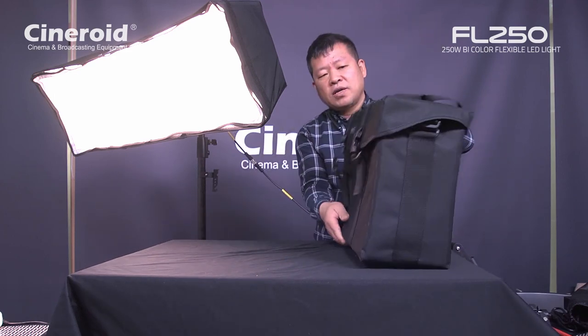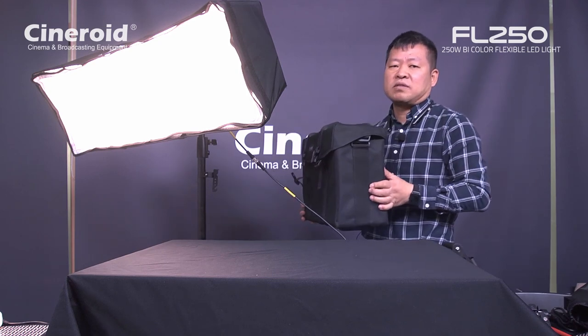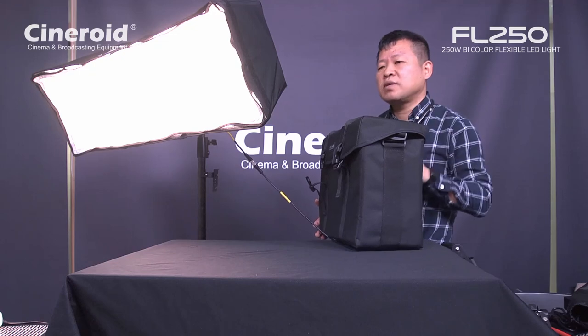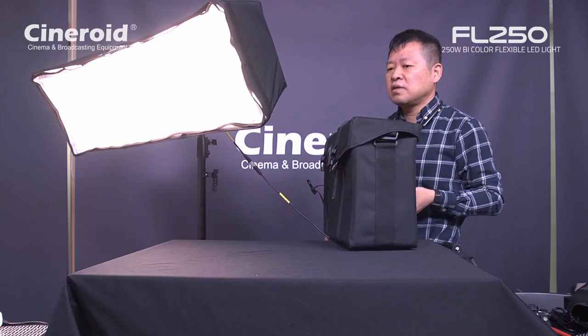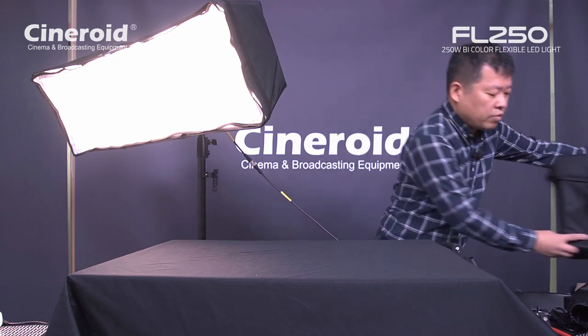So you can use it with V-mount battery, external DC input, or normal AC power. You can use a smart compact size.